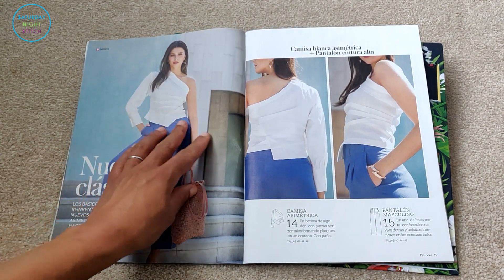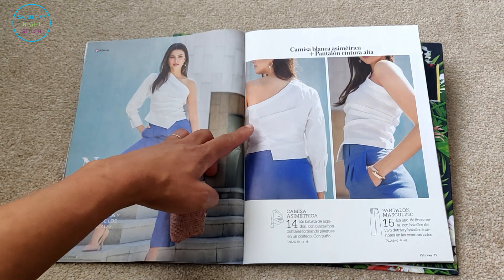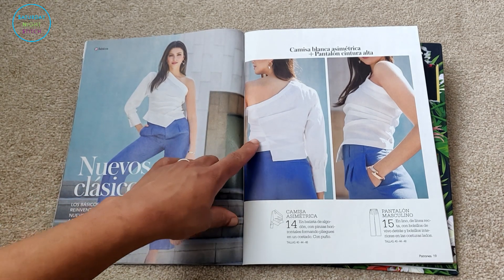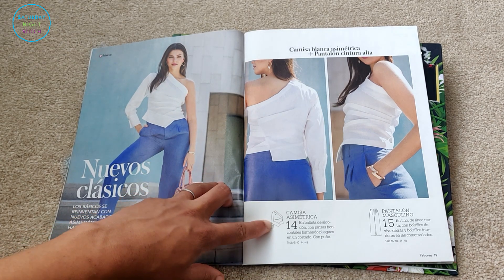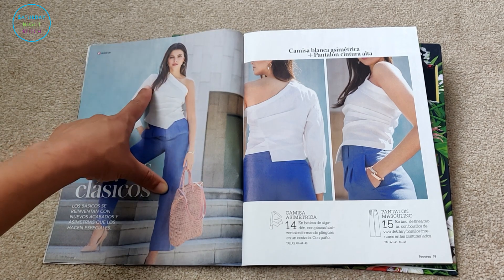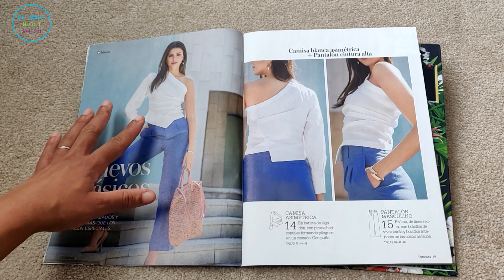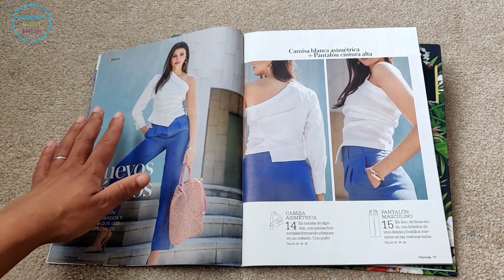Then we're going completely post-modernist with this top — a completely deconstructed shirt with some funky draping. Somebody had a lot of fun with this. I can't even make full sense of the line drawing, but it's a one-shoulder design and it almost looks like a collar that's been cut away. Definitely a super advanced style for someone who wants to challenge themselves.